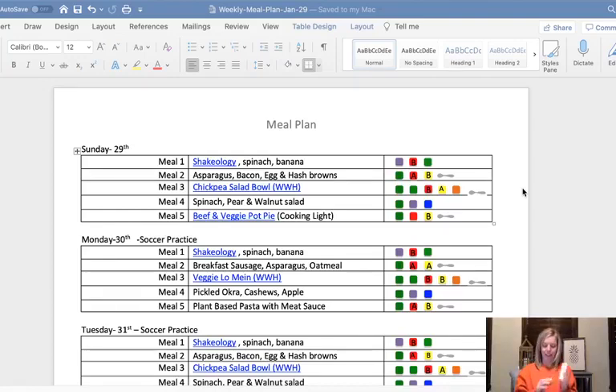Whatever was on top, I went with it. So I did the breakfast sausage, asparagus and oatmeal, and then the asparagus, bacon, egg and hash browns.